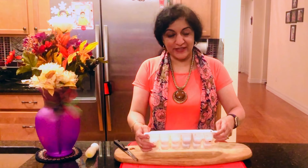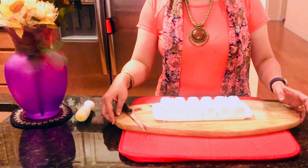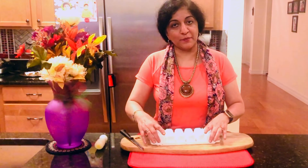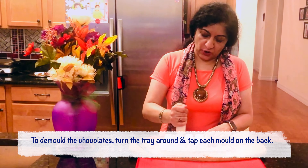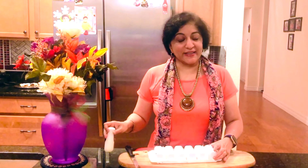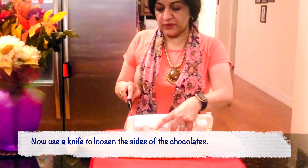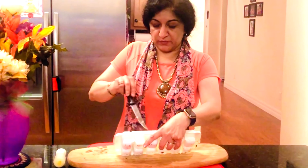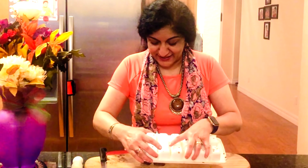It's now time to take out the chocolates. I'm going to turn this tray around — there's a trick to remove them perfectly with a little weight. I'm going to tap each one of these. Now that each of the cubes has been tapped with a knife I'm just going to separate each one from the corners. Turn them around and I hear the sound — I think they're starting to come out.